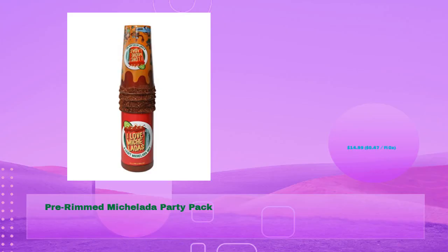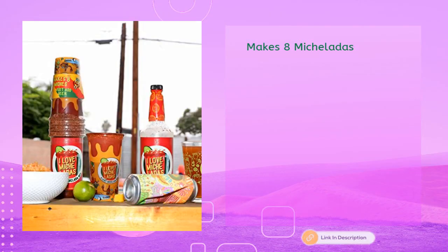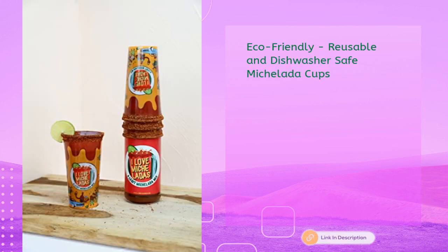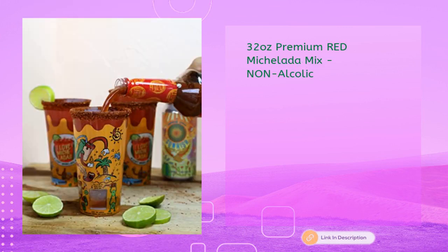Pre-rimmed Michelada Party Pack at just $14.99, 47 cents per fluid oz. Legit Michelada flavors — makes eight Micheladas. Includes eco-friendly, reusable, and dishwasher-safe Michelada cups. Four pre-rimmed and reusable Michelada cups plus 32 ounces of premium red Michelada mix, non-alcoholic.